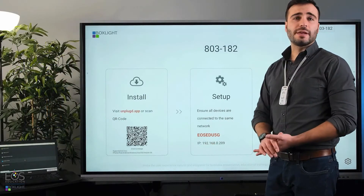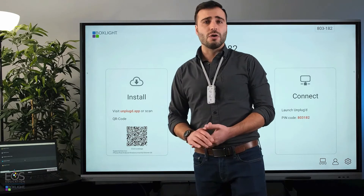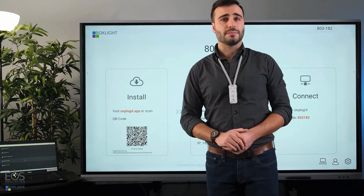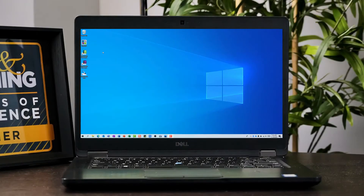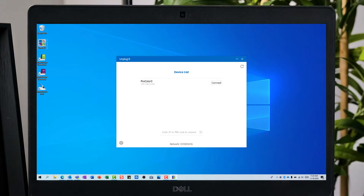All right, once that's set up, you're ready to start connecting. I'll use the laptop here to go over how to set it up on the computer, and then we'll work on connecting to the panel. Once you download Unplugged onto the student or teacher device, you can go ahead and open that up, and you'll see either a list of devices or a space to enter a pin code.